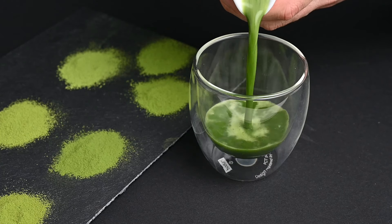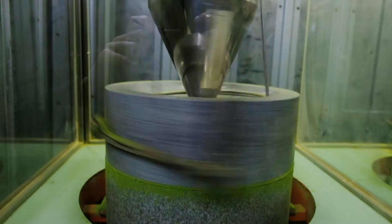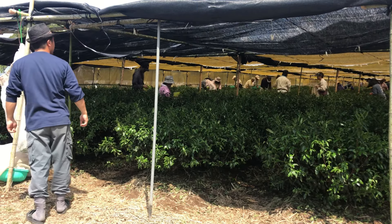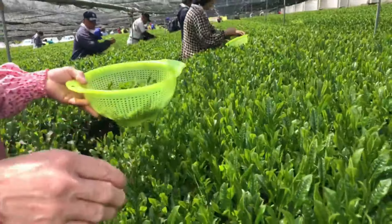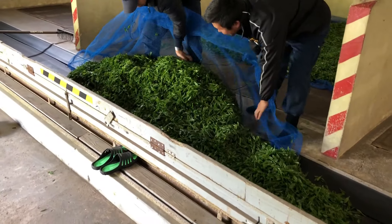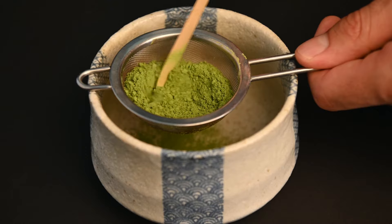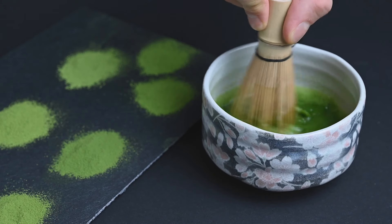Matcha is a special type of powdered green tea made from grinding tea leaves in a large stone mill. To make matcha, the plant needs to be shaded for 21 days prior to the harvest and then the youngest sprouts are selected from the top of the tea plant. The leaves then have their stems removed to improve the flavor even further before they are ground into a fine green powder. This tea powder can then be whisked into a bowl of warm water with a bamboo tea whisk or chasen.